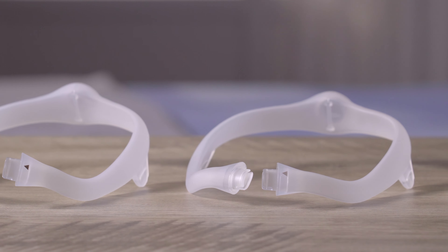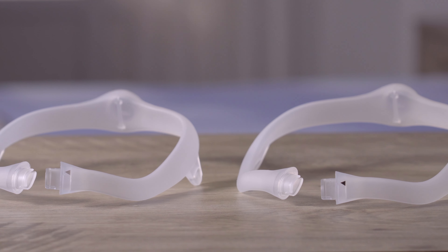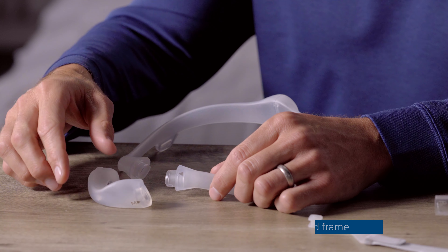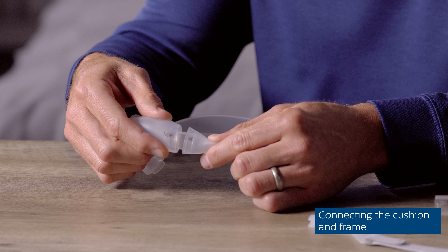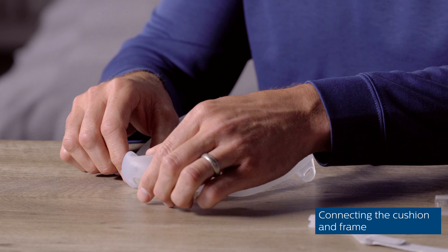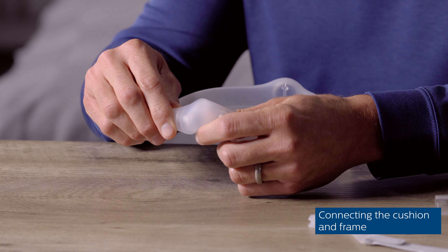Dreamwear frames come in three sizes: small, medium, and large. If your mask is not already assembled, begin by attaching your cushion to a medium frame. Align the triangles on the nasal cushion to the ones on the mask frame, and press until you hear it click into place.